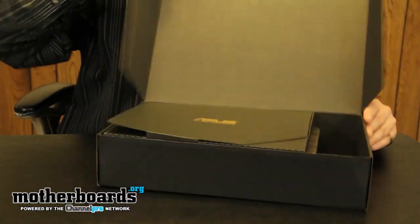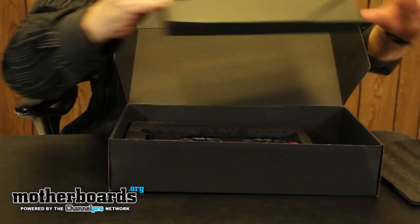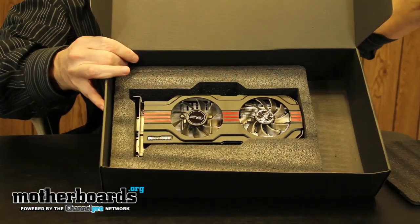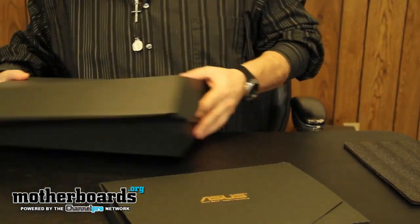Here's what it looks like as you get it from the factory. There's the top section right here, which contains all your extra stuff, and then the card underneath. What I'll do right now is show you all the accessory packs and then show you the card.